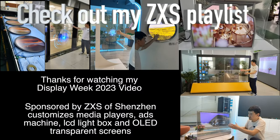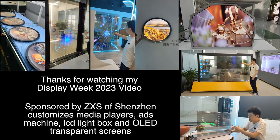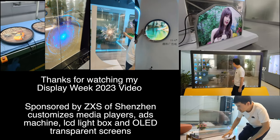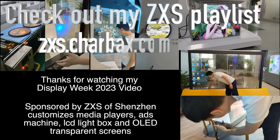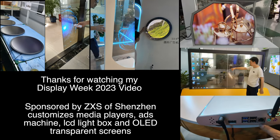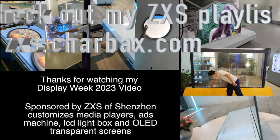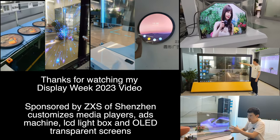Thanks very much to ZXS for being one of the sponsors here at Display Week 2023. ZXS is based in Shenzhen and I'll be doing a video very soon with them featuring their transparent displays, OLED LCD lightbox ad machines. I did a video with them nearly 10 years ago when they were doing tablets and now they do these cool devices. Thanks a lot for watching — check them out.